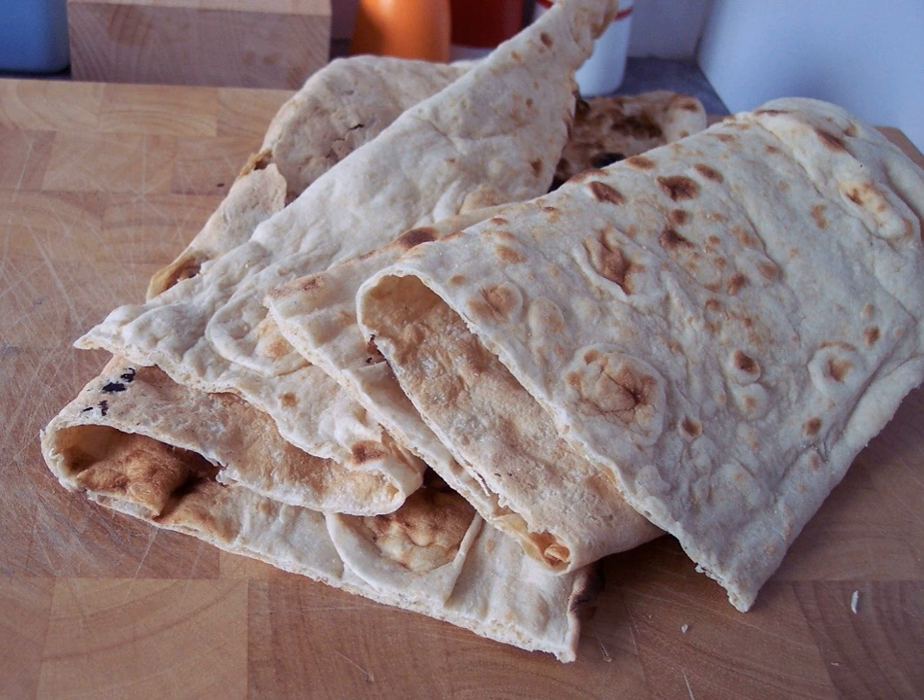Qutab is an Azerbaijani dish made from thinly rolled dough that is cooked briefly on a convex griddle known as saj.